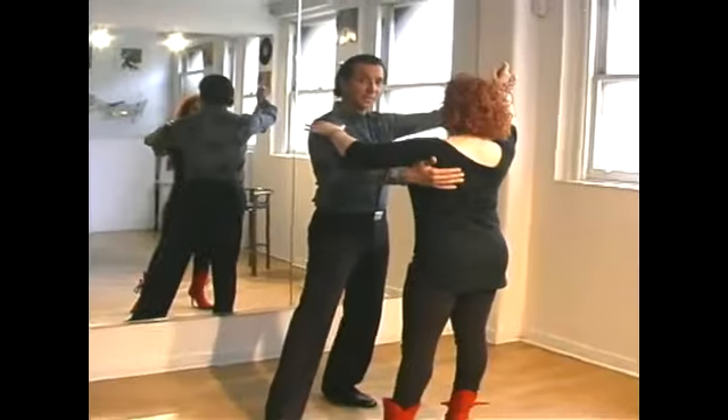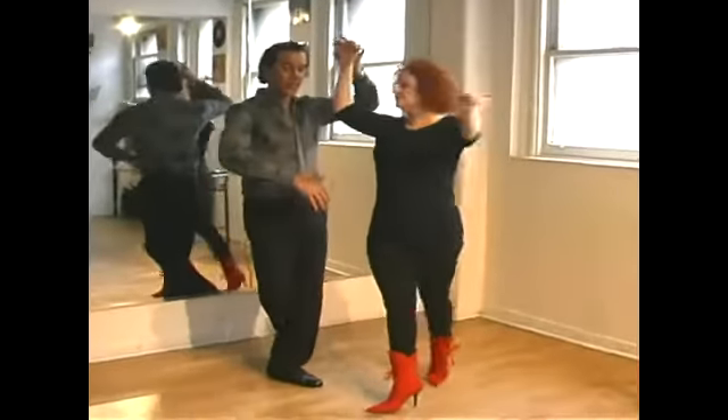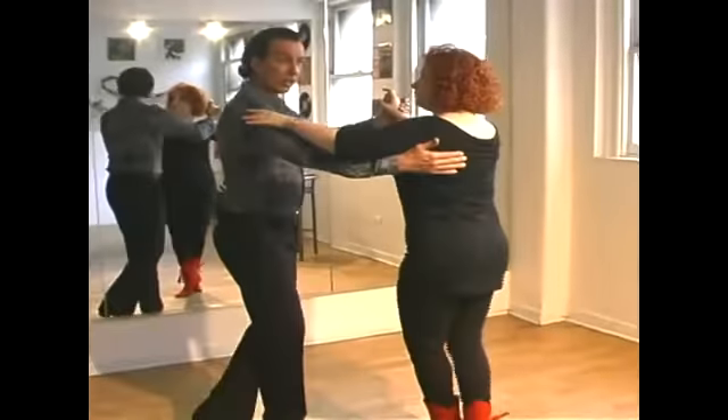I take a side step and lead my left hand up. As she crosses over, I do a basic: quick, quick, slow, quick, quick.